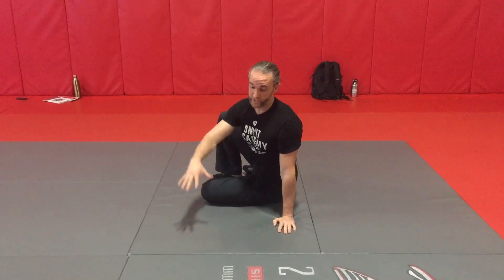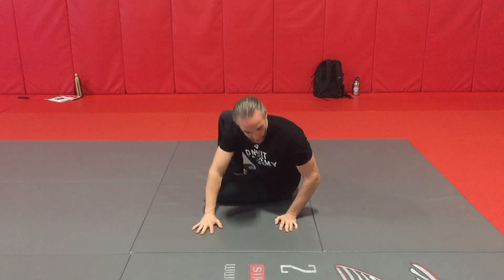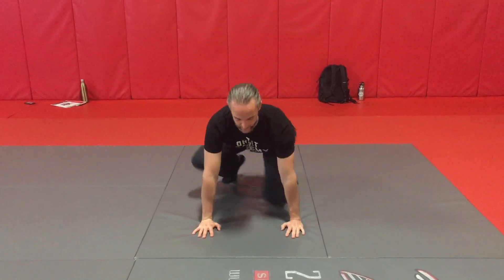You're going to have one hand that starts to come up — you want to keep driving that down. This elbow is going to want to buckle because of all the weight, so you want to keep driving that down. Going nice and strong — pivot, back and forth.